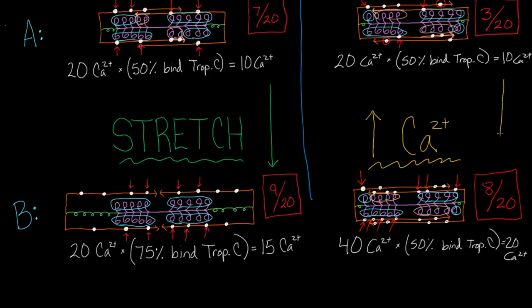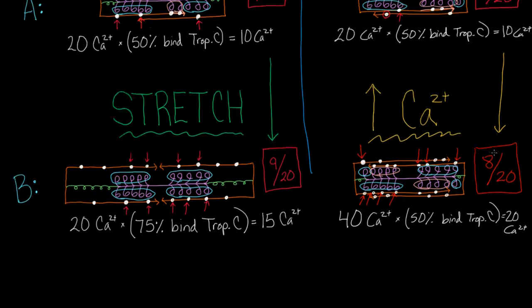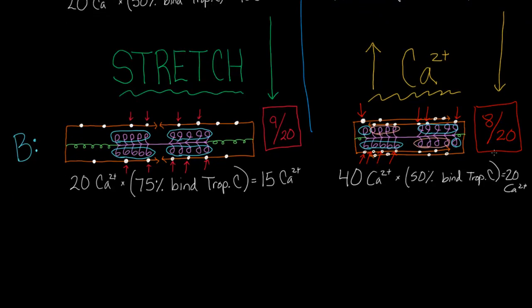Eight out of 20 is definitely better than what we had before. Our strategy has worked — we went from 3 to 8 in end systole, and in end diastole we went from 7 to 9. We're definitely seeing improvements. These are the key strategies, and it all comes back to doing whatever you can to get the most myosin heads working.